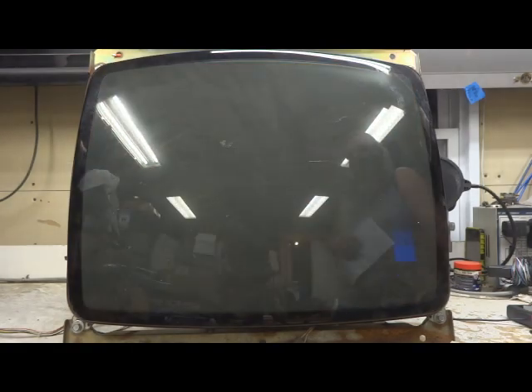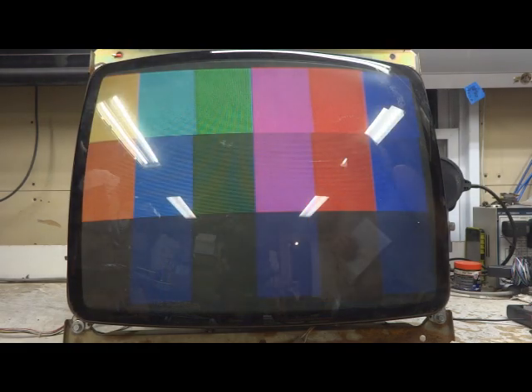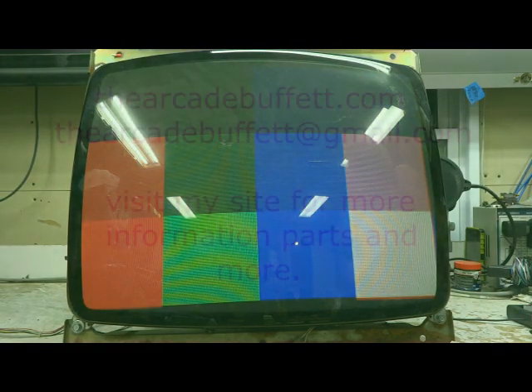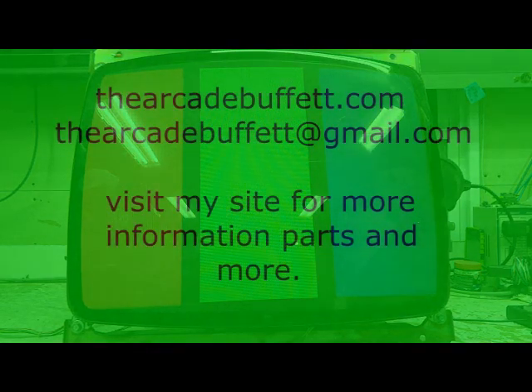If you have any questions or comments, please leave them at the bottom of this video, or shoot me an email at thearcadebuffet@gmail.com, or visit my site, thearcadebuffet.com. Thanks and see you soon! Bye!